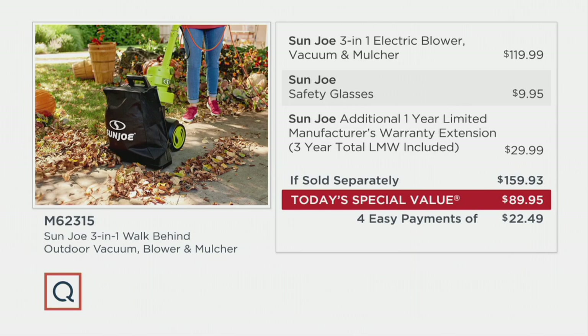If sold separately, this bundle would cost you $159.93 — $119.99 for the three-in-one, almost $10 for the safety glasses, and almost $30 for the extra year of warranty beyond the standard one-year limited manufacturer's warranty. You are getting a huge value. Today's special value is $89.95 with four easy payments of $22.49, making our value $69.98 less than what you would find at other places.